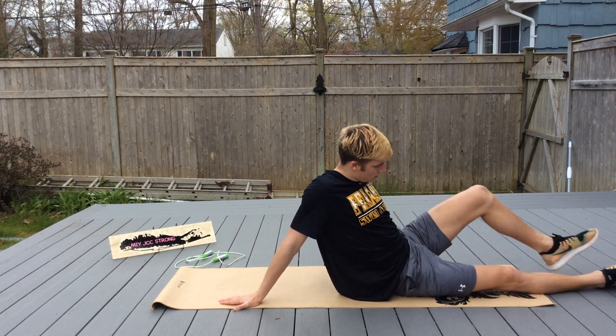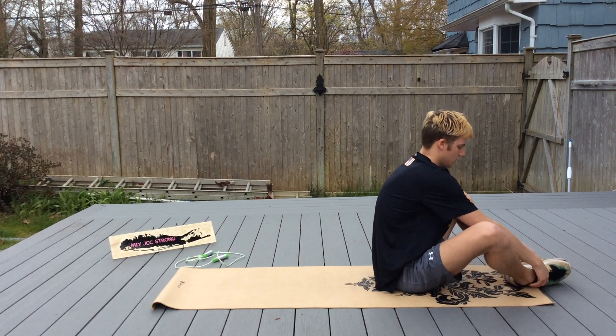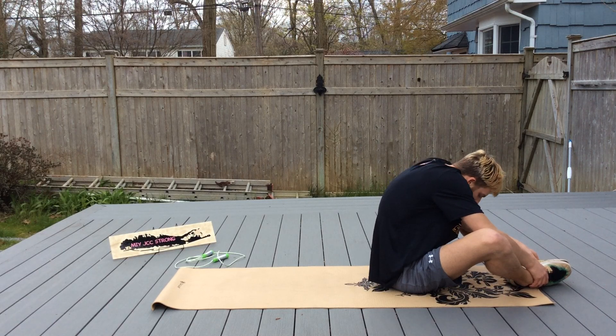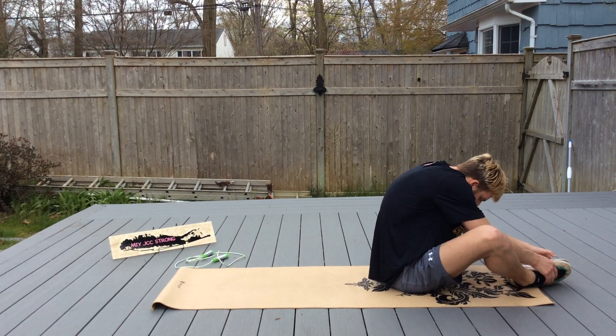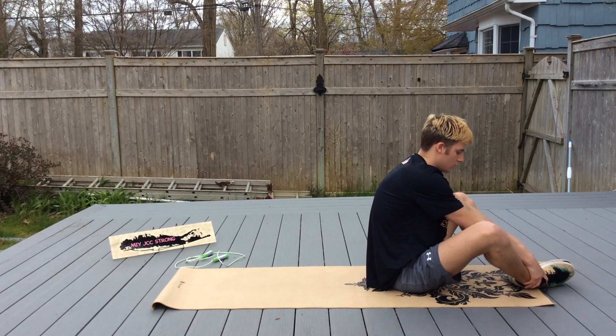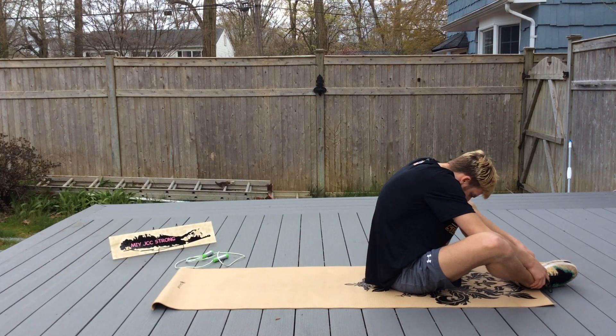Put the bottoms of your feet together. Elbows inside your knees. You're going to lean forward, pressing out. And relax. One more time. And relax.